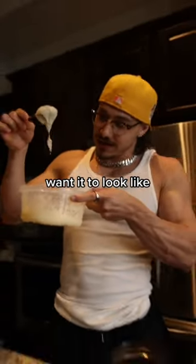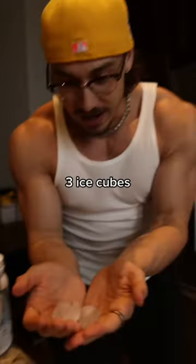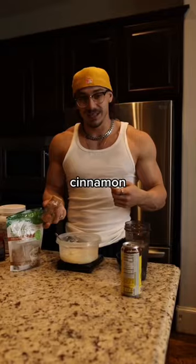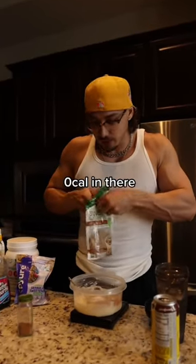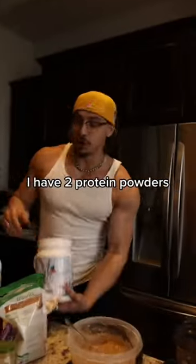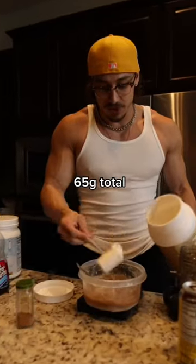You want it to look like goop — rice goop is a good way to put it. Add three ice cubes to help cool it down, then add cinnamon and a granular sweetener like brown sugar zero calories. I have two protein powders — one scoop of each, 65 grams total — then microwave for another 45 seconds to a minute.